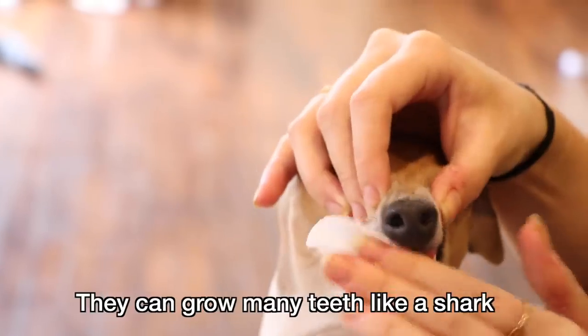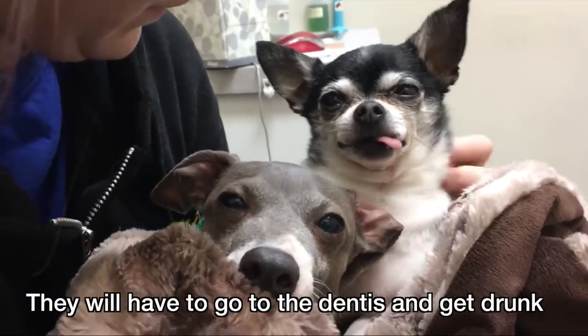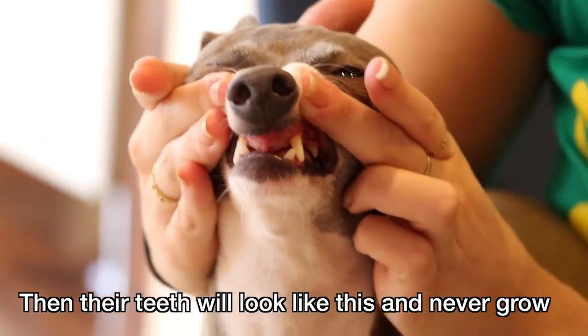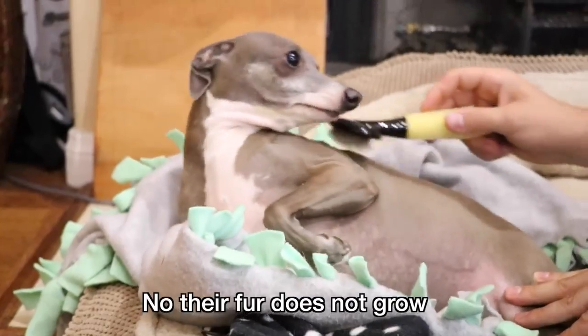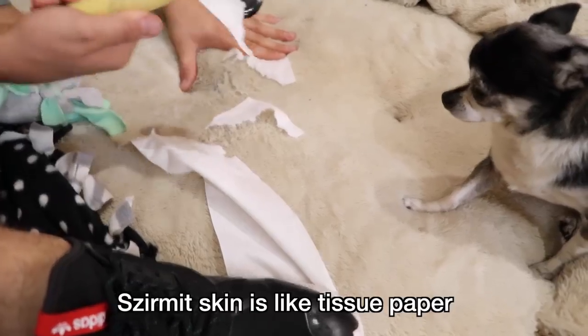Make sure you brush your Sermit's teeth. They can grow many teeth like a shark. If you don't brush your Sermit's teeth, they will have to go to the dentist and get drunk. Then their teeth will look like this and never grow. Should I brush my Sermit's fur? No, their fur does not grow. If it's full grown, then it hurts Sermit's skin. Sermit's skin is like tissue paper — do not brush tissue paper.